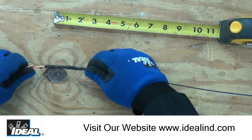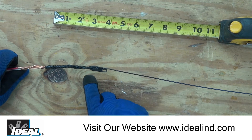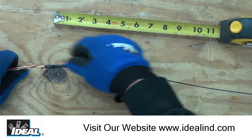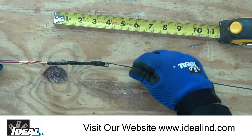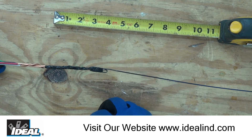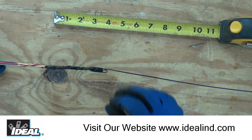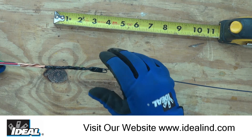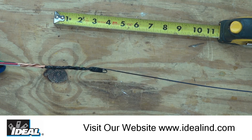So there you have it — a good way of attaching wires to the end of an eyelet on the end of a metal fish tape. It's nice and tapered, so it should pull through the conduits nice and smoothly. With a little pulling lubricant, it'll actually work even better. Thanks for watching. I'm Ron with Ideal. I'll see you on the next one.